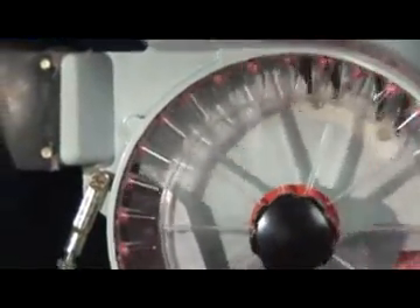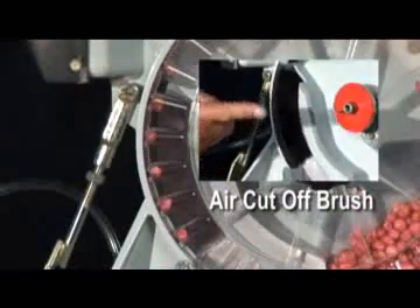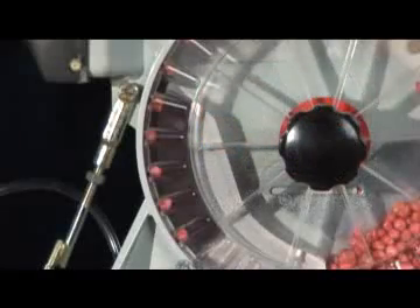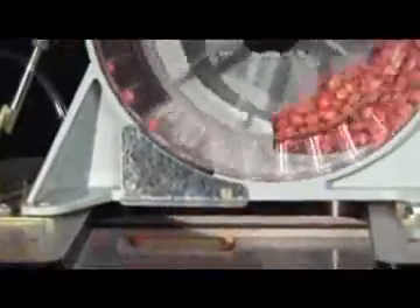The singulated seeds continue on around to about 10 o'clock where they are held in place by the air cut-off brush. This brush creates the transition of the seed from being held in place by air to being physically held in place by the brush. Then the brush releases them at the 7 o'clock position to be dropped into the seed tube.